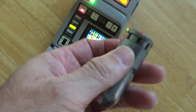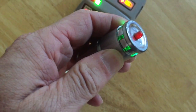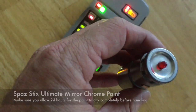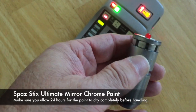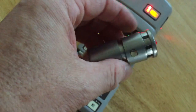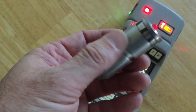The scanner works. Even though this is a plastic body scanner, it's been painted with a chrome type paint — SpazStix Ultimate Mirachrome paint. It's not bad. It comes out as a polished aluminum look and it's quite durable to handling.